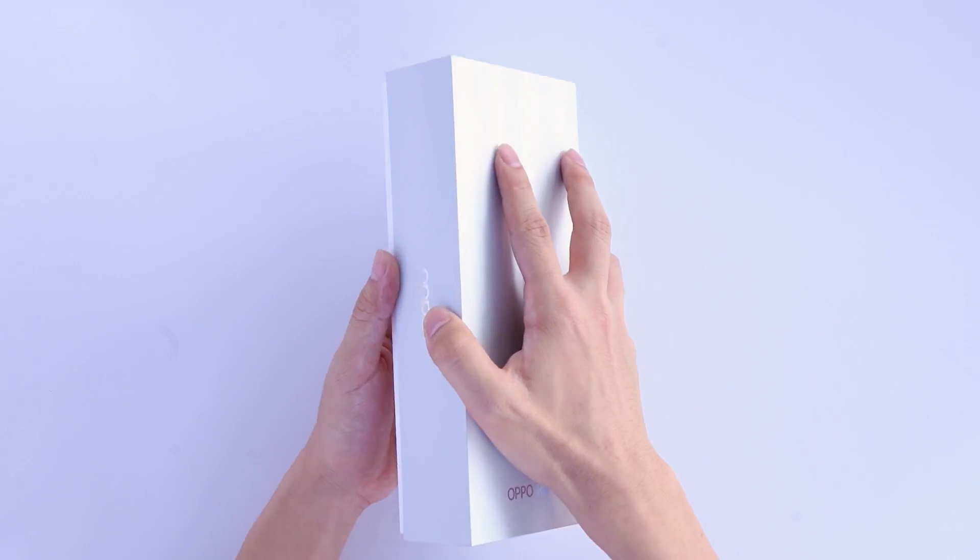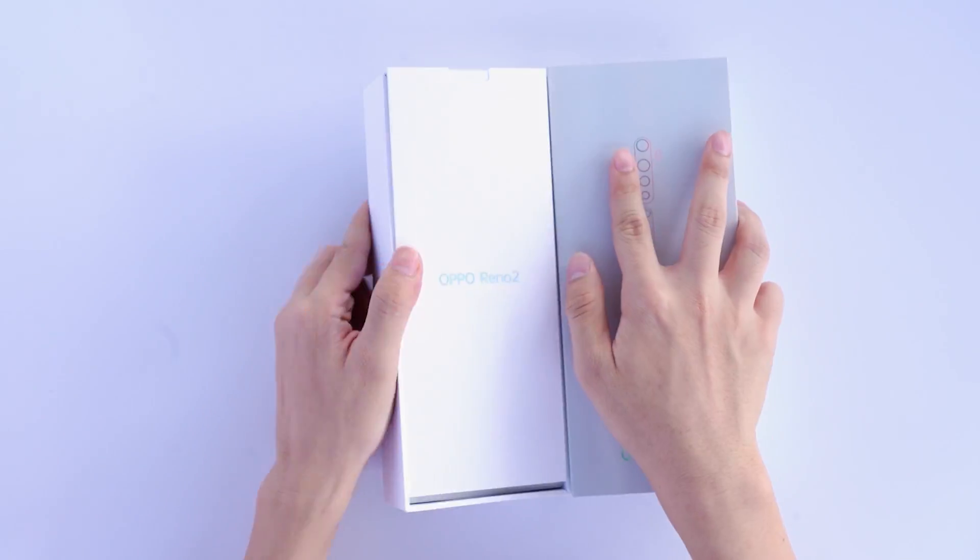Hello everyone, today we are going to do the waterproof evaluation of the OPPO Reno 2.